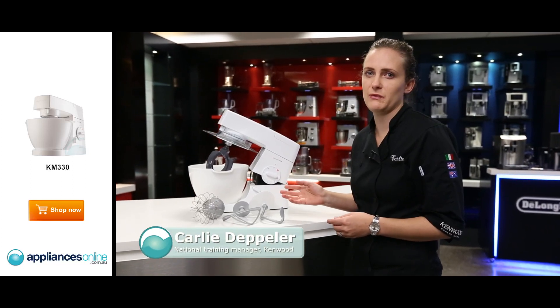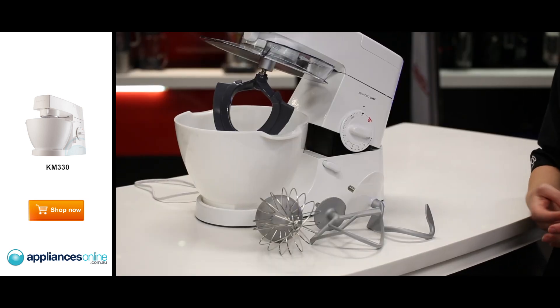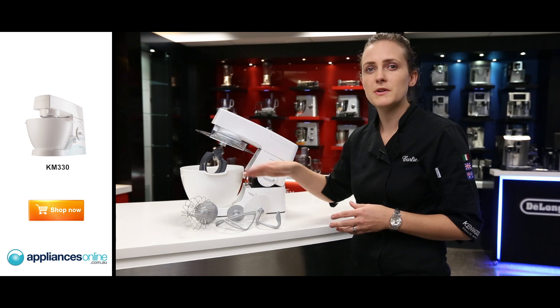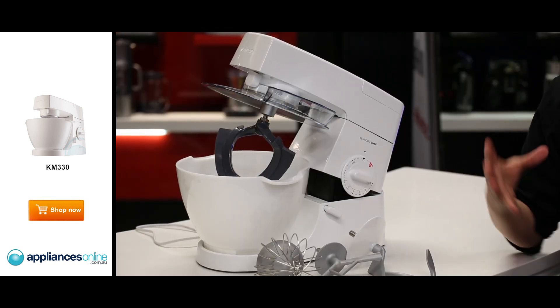Hi, this is the Kenwood Classic Chef. It is our entry-level product. It comes with four quality bowl tools. The bowl tools are all metal, except for the FlexiBeater, which has rubber fins that will scrape the side of your bowl, allowing for perfect creaming every time.